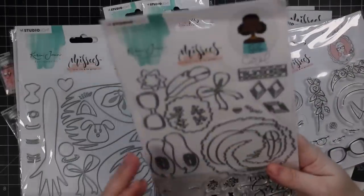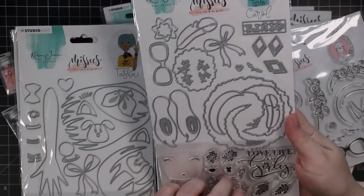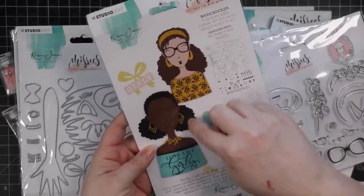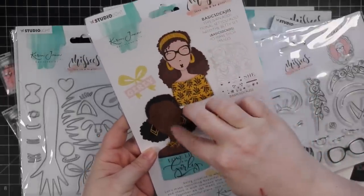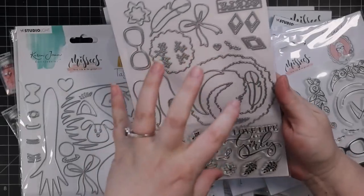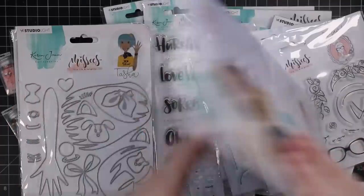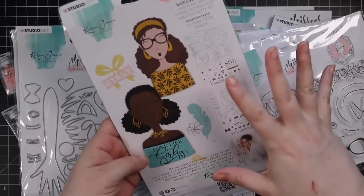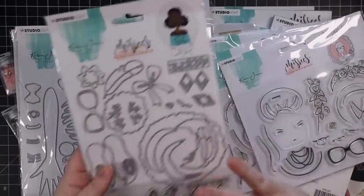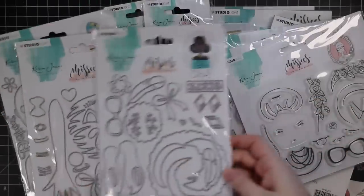Then we have this set that says Carol. Again, different facial features — these have a little bit of florals and whatnot. There's glasses. We have curly hair, so you can do long curly hair, little buns. I would assume you could use that as either an afro. You can have them just from the back rather than doing it from the front. You have the hairs if they're facing away. Love the options. There's earrings, all that fun stuff — so many options with everything.